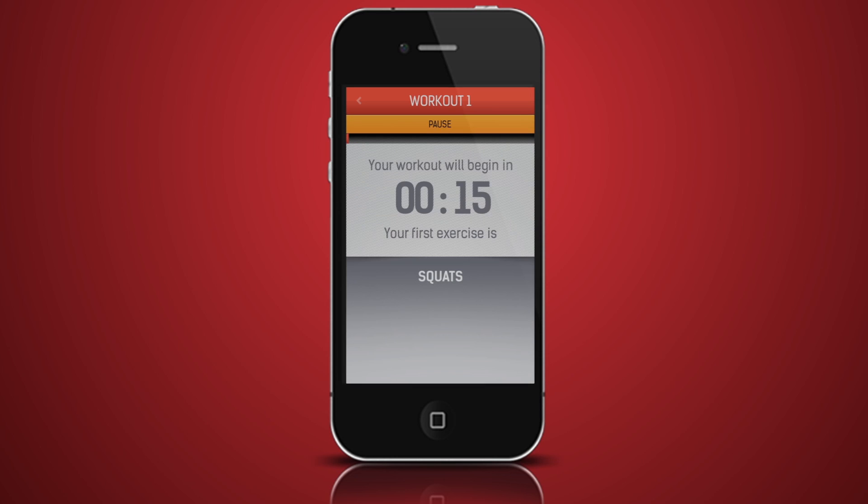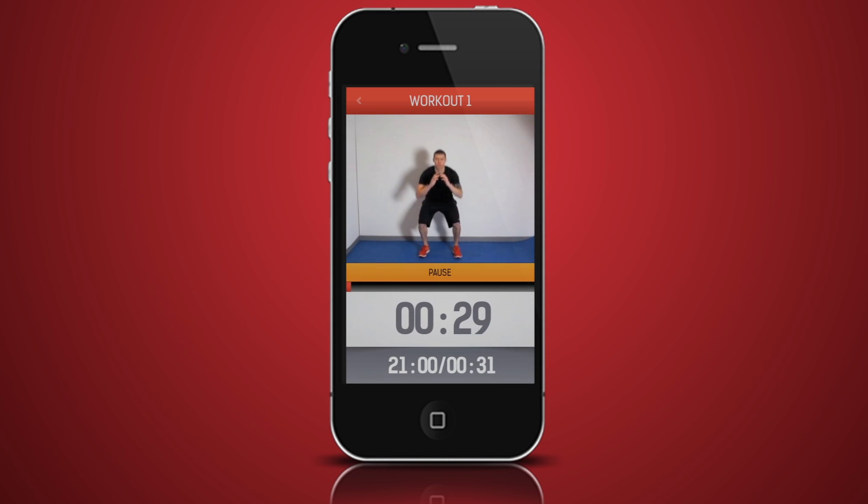You will be given 30 seconds to prepare for your workout. A timer and text prompt will tell you when you will be starting and what exercise you will be doing. Listen for the personal trainer to count you in and feel the music build up to activate your workout.